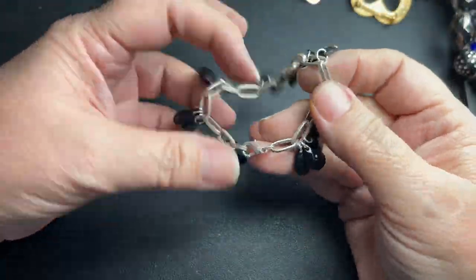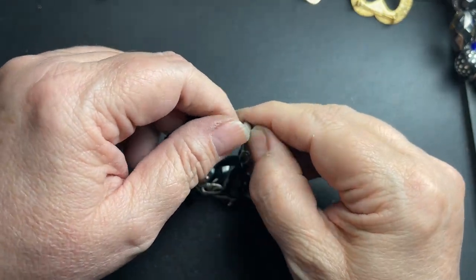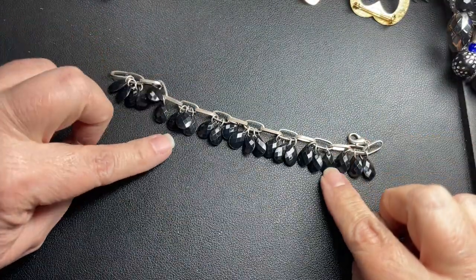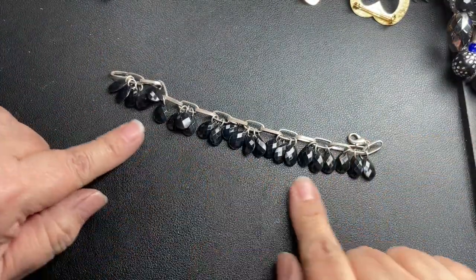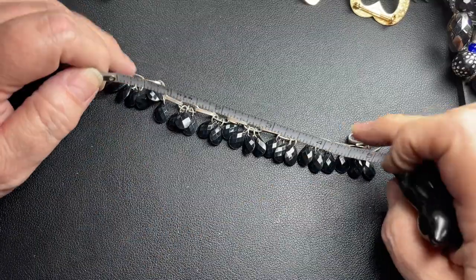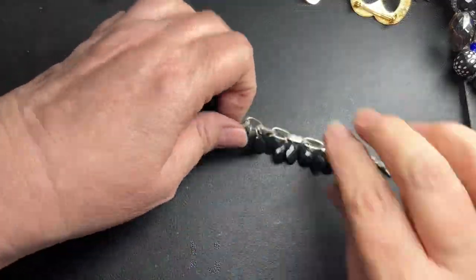No name on this one — it is just faceted little plastic beads, and it is seven inches, so let's just say $1.